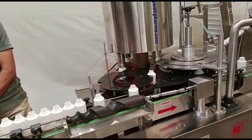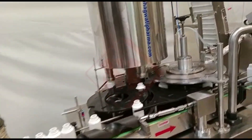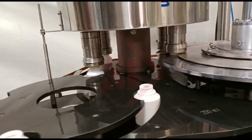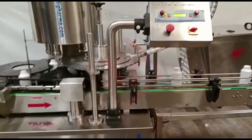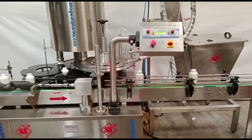When considering a screw capping machine, it's essential to assess your specific production needs, such as the type and size of containers, the volume of production, and the type of caps you'll be using. Different models and manufacturers offer various features and capabilities, so selecting the right machine that fits your requirements is crucial for maintaining a streamlined production process.